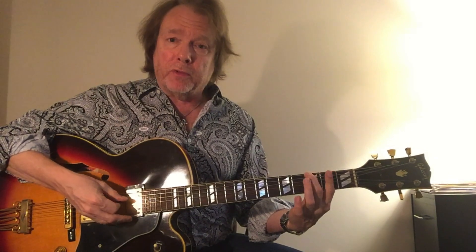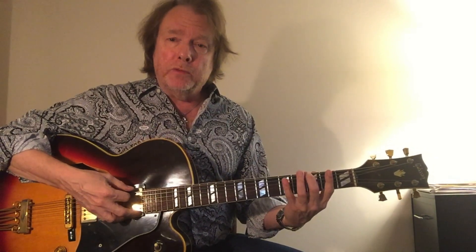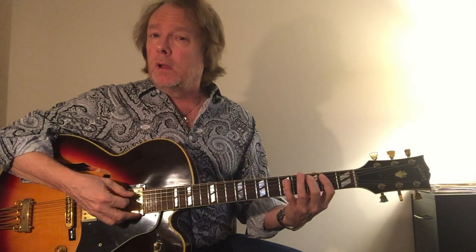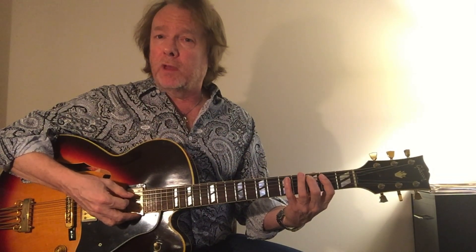All these scales are based on these very simple fingerings. The first one starts with the second finger and it goes 2-4-1-1-2. And then the second half of the scale from D.